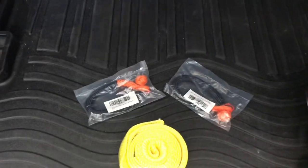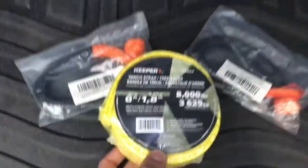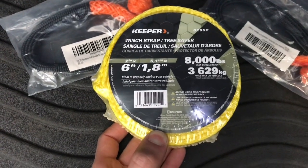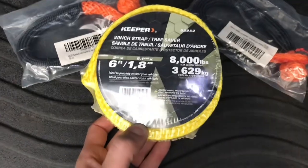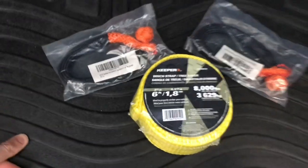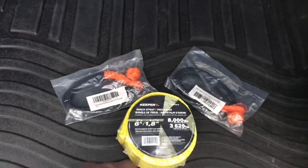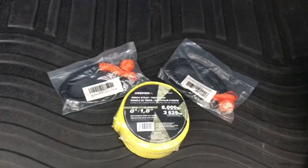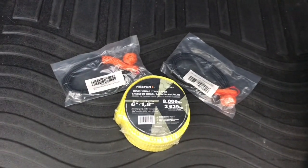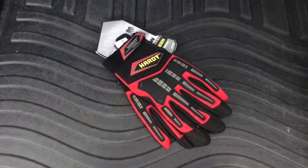Then you hook your main strap to this so you're pulling from both points, sharing the load and putting less stress on each of the two points. This right here is not snatch-rated — it's just a six-foot tow strap, meant to be used as a winch strap or tree strap, but it can be used as a bridle. In a pinch it could also extend the length of the 30-foot snatch strap. I wouldn't snatch with it, but for a gradual recovery — just pulling as opposed to snatching — it'd be fine.